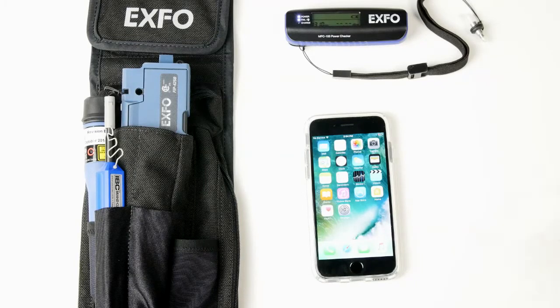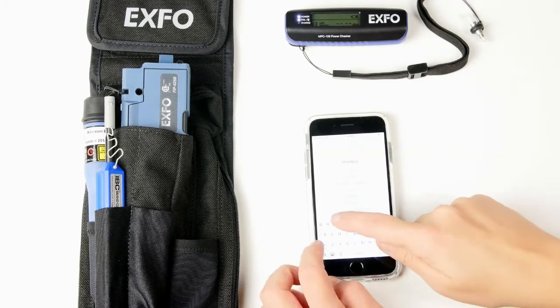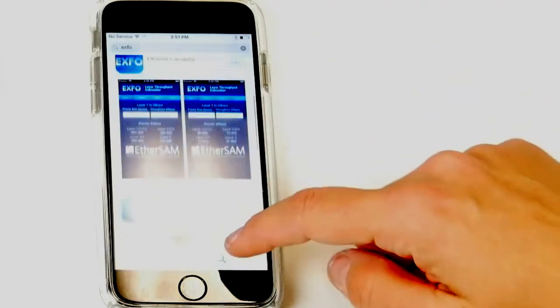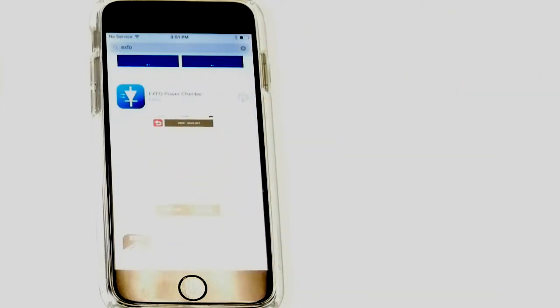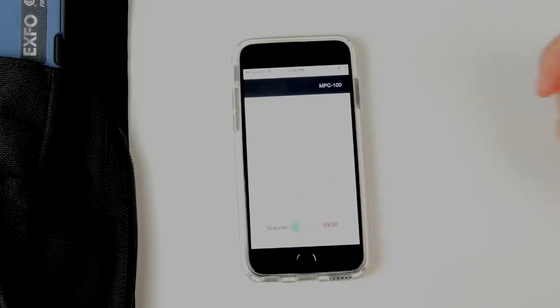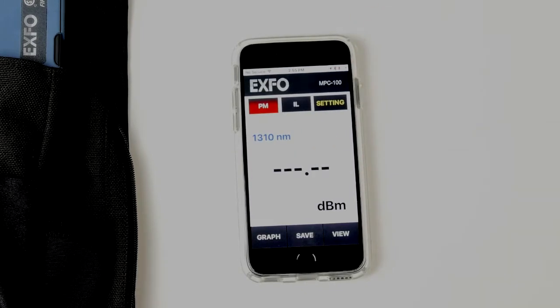You will need to download the MPC100 application by going to the App Store. You can type in 'Expo' and the PowerChecker application should come up as one of the first results. Simply press the Install button. If you don't have an account open, it will prompt you to open your account. It will download the application, and you are now ready to open it. Then scan for the Bluetooth device — simply click on MPC100 and the application is now working.